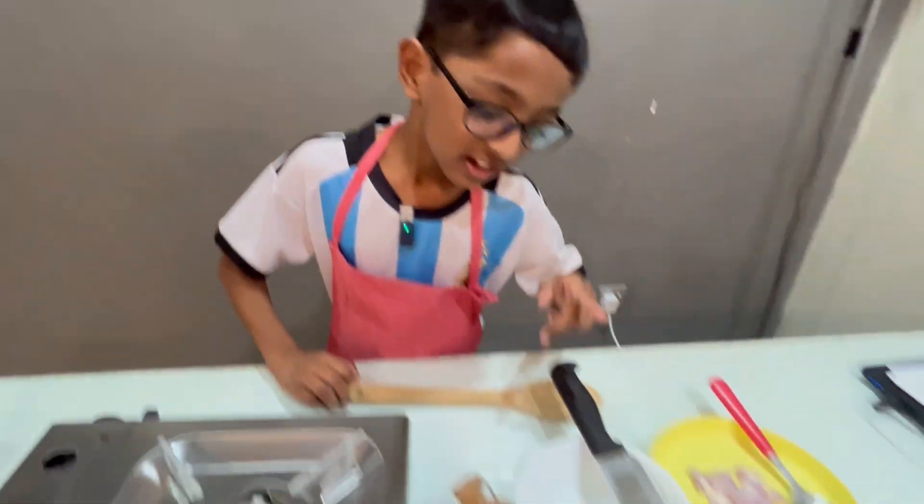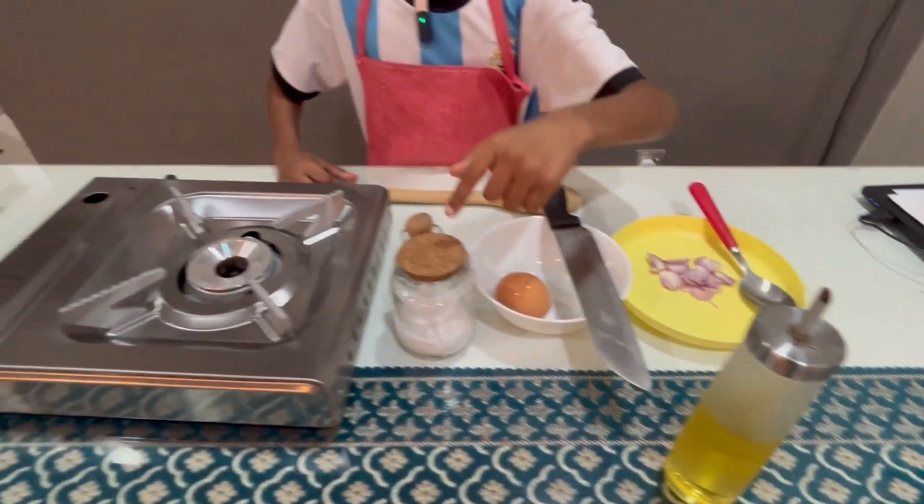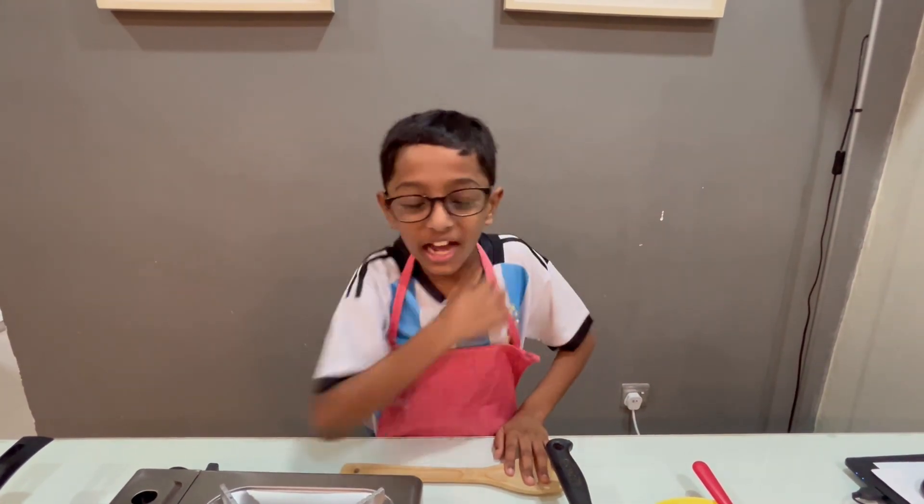The ingredients are an egg, an onion, oil and salt. That's the ingredients we have to make a yummy omelette.